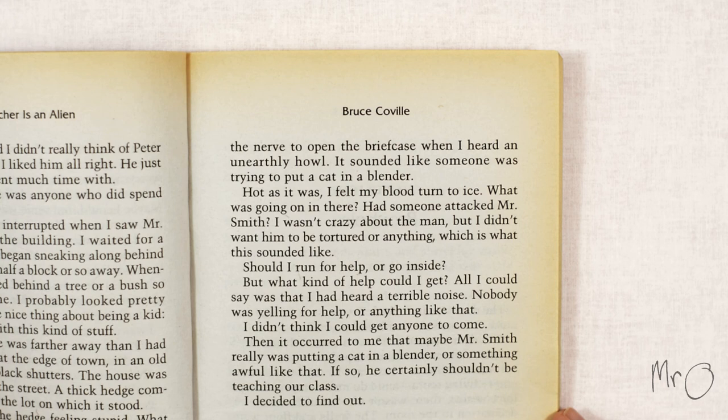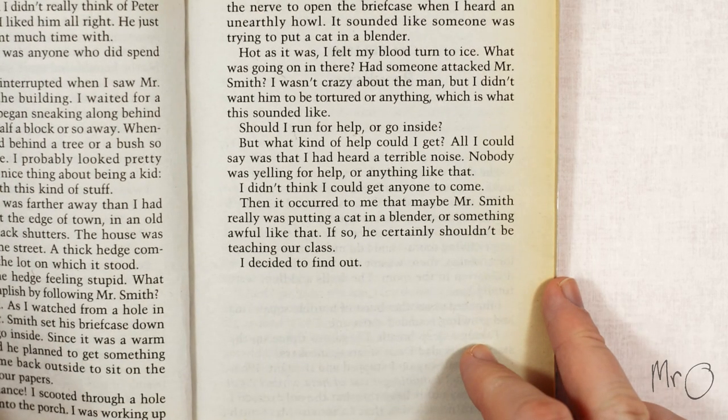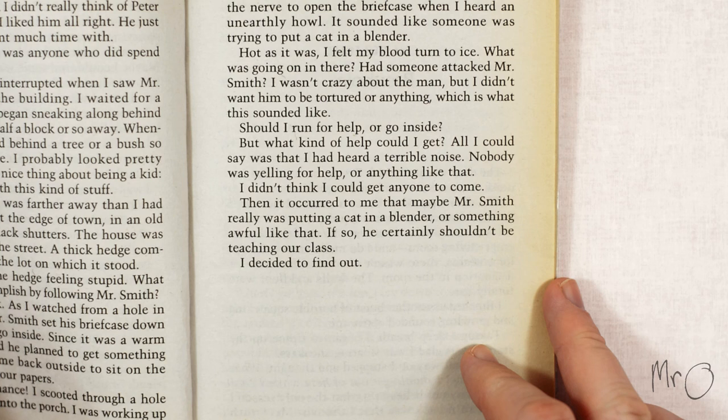Had someone attacked Mr. Smith? I wasn't crazy about the man but I didn't want him to be tortured or anything, which is what this sounded like. Should I run for help or go inside? But what kind of help could I get? All I could say was that I had heard a terrible noise. Nobody was yelling for help or anything like that. I didn't think I could get anyone to come. Then it occurred to me that maybe Mr. Smith really was putting a cat in a blender or something awful like that. If so he certainly shouldn't be teaching our class. I decided to find out.